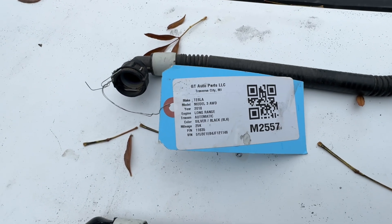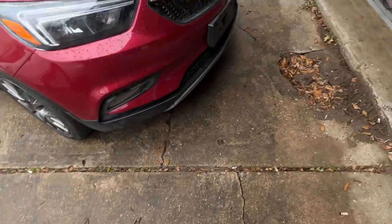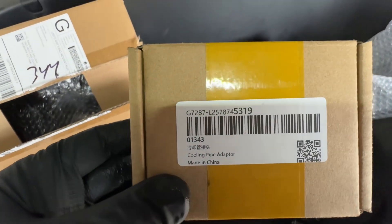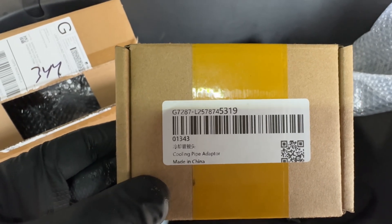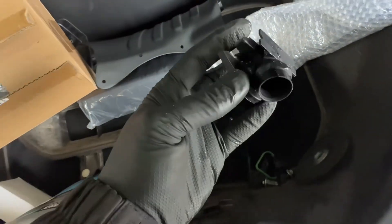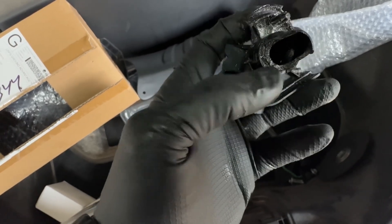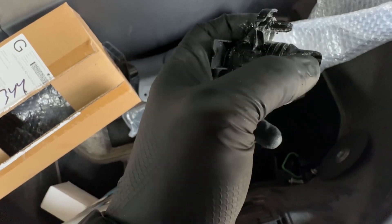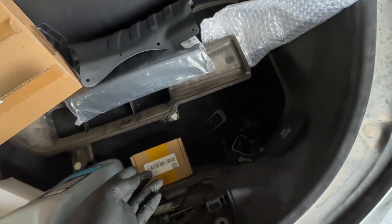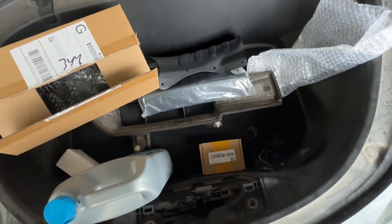For the other part I replaced — the broken one — let me grab the box. If you scan it, it might take you to Google where you can buy that part. This was the broken one. The space was really tight, so I couldn't do much work there. I could have cut it and put another piece, but no need — I bought the replacement for around 45 to 50 dollars.